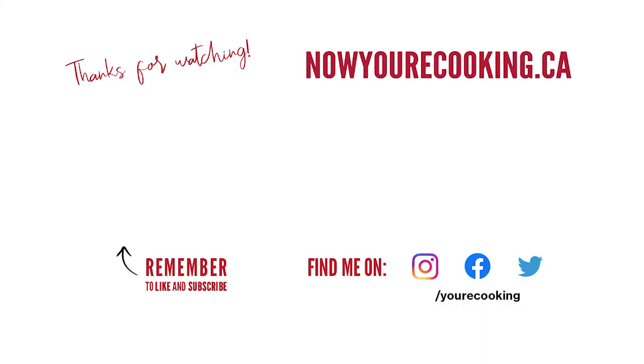Thanks for watching everyone. I hope you enjoyed learning how to prepare some sorrel. The full recipe is posted on my website at nowyourcooking.ca. If you haven't done so already, please like, share and subscribe to my channel. You could find me on Facebook, Instagram and Twitter. See you soon!